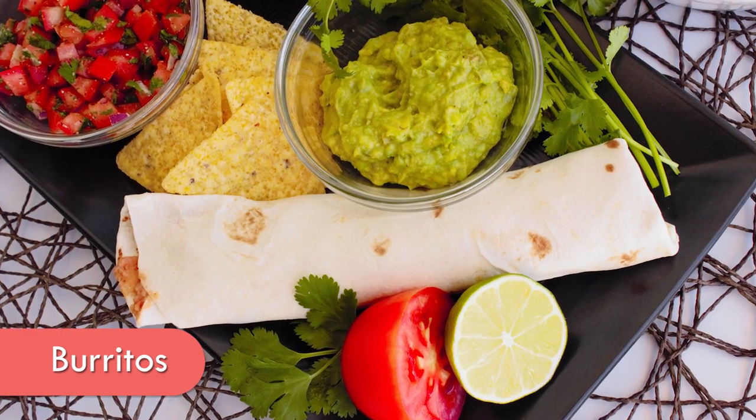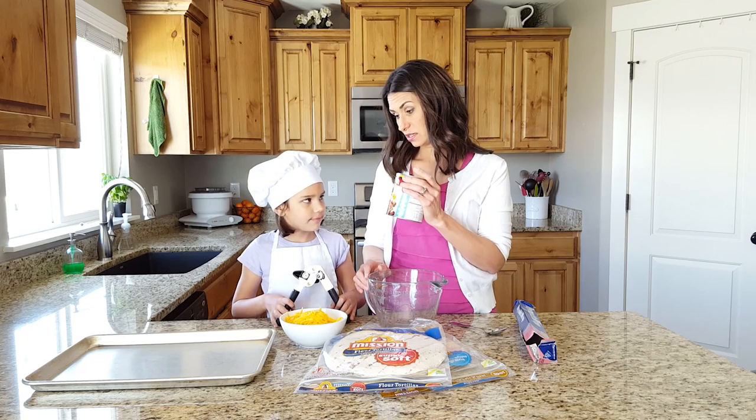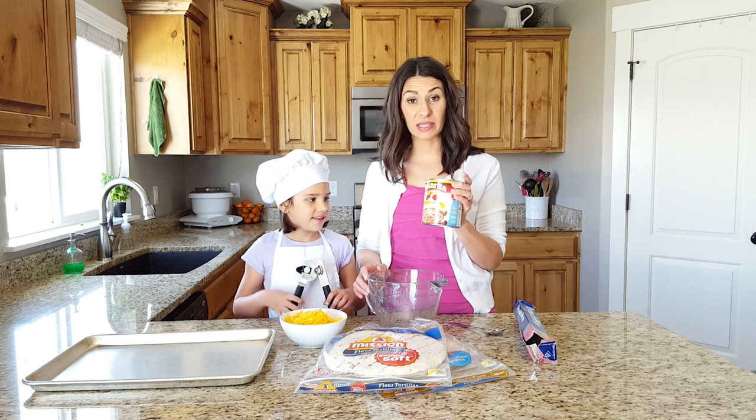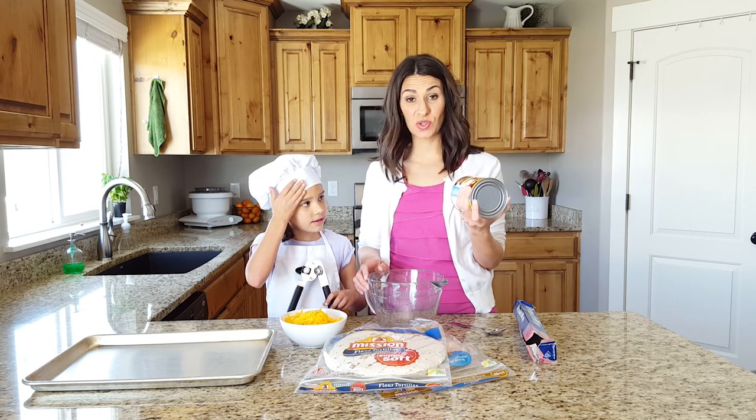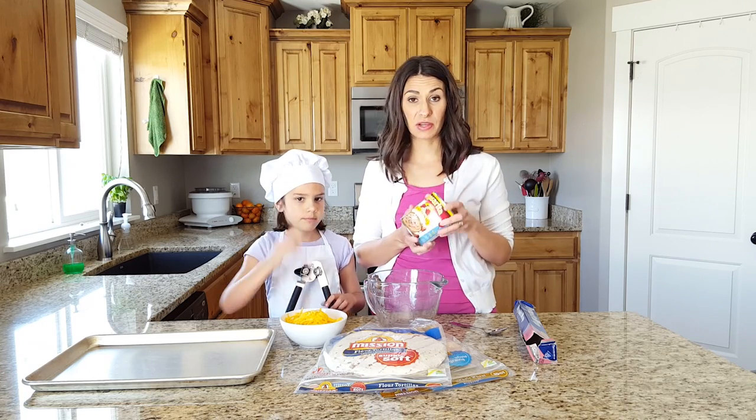This is such an easy dinner that anybody can make it. So what you need is — do you know what these are called? Beans. They're refried beans. If you have just a can of beans, you can use those too. You just need to smash them yourself. These have already been smashed and they're ready to go.